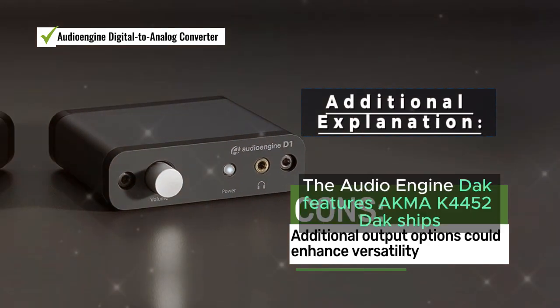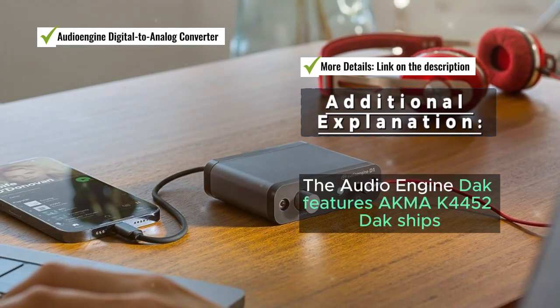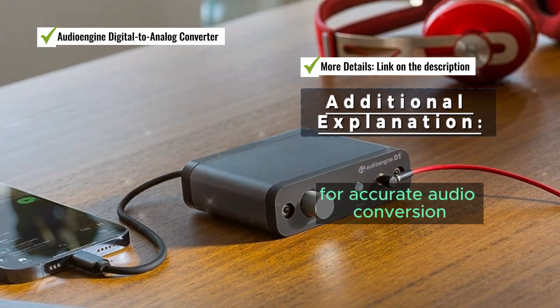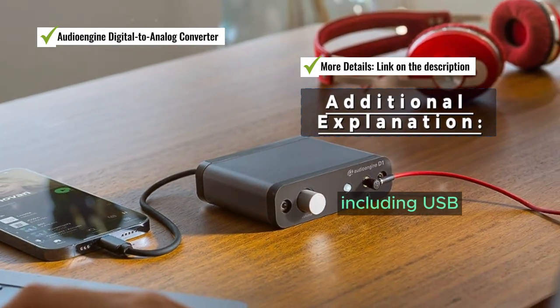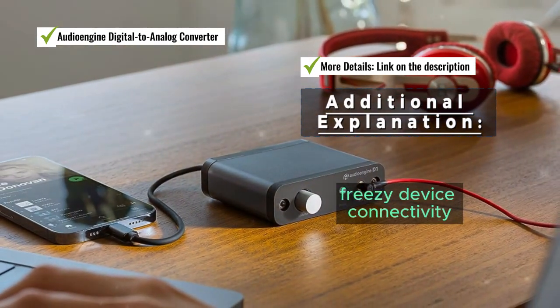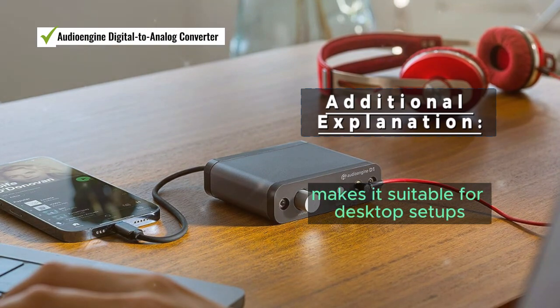The Audio Engine DAC features a KMA K445 DAC chip for accurate audio conversion. It offers multiple inputs including USB and optical for easy device connectivity, and its compact size makes it suitable for desktop setups.